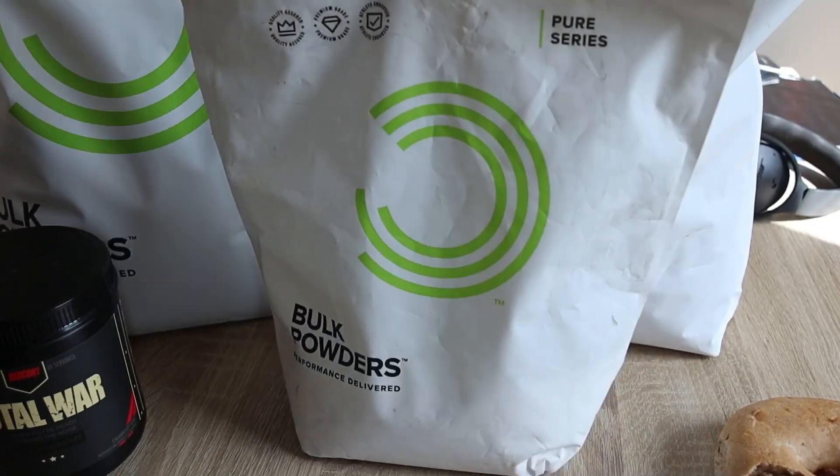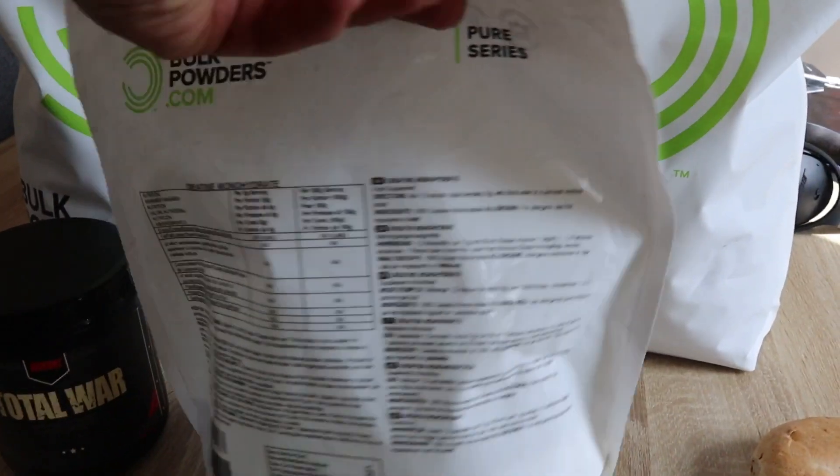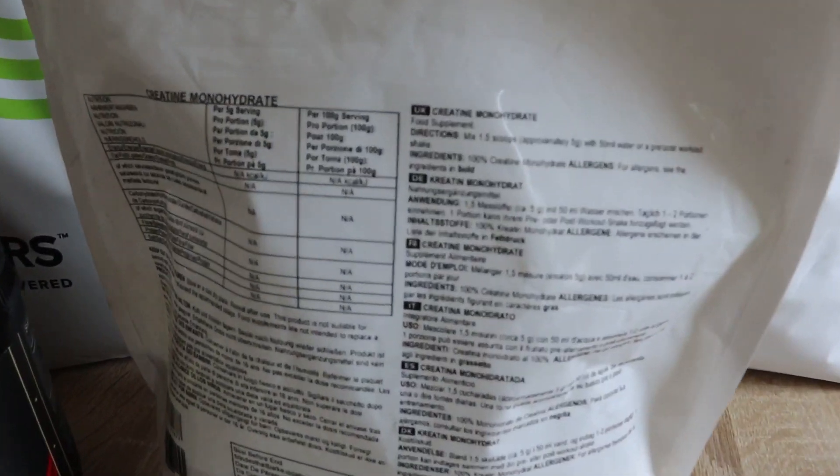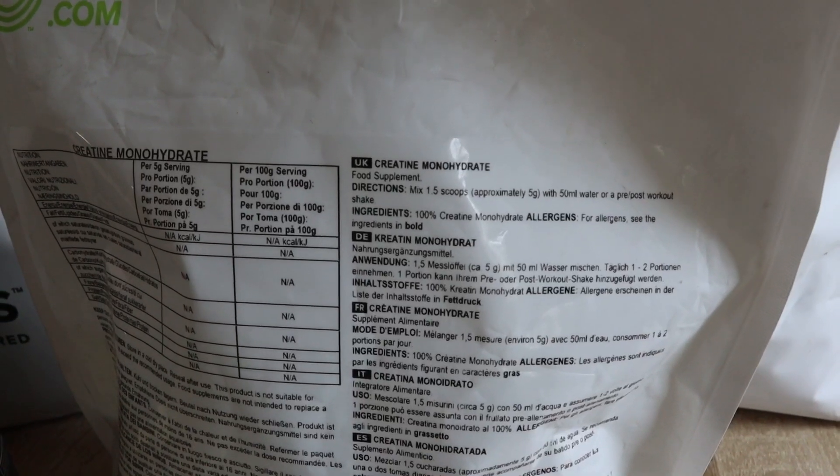Next up I have creatine — it's just bog standard creatine monohydrate. I take two scoops every day, which I think is about seven or eight grams on average.